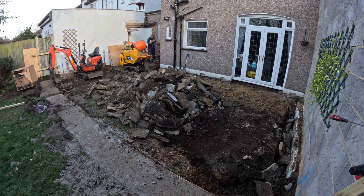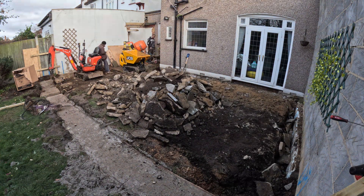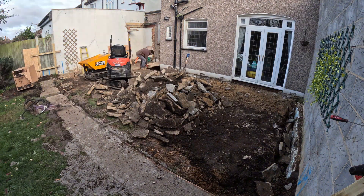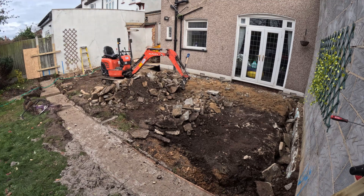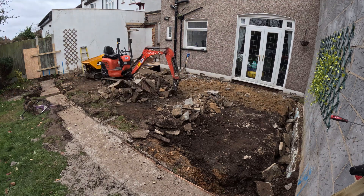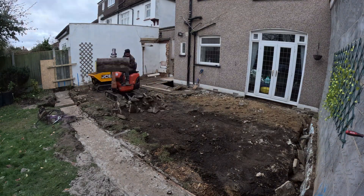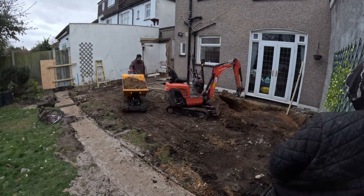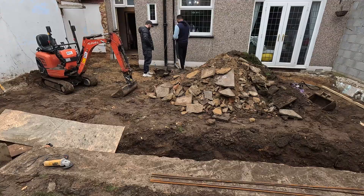My daughter insisted on taking part in the video, so I let her speak for a minute. Hi guys, I'm Safi. If you've seen my dad's previous video, you know the walls are already built. The floor build-up process started after putting the foundation — we're breaking the existing concrete and removing around 400 millimeters of soil to create space for the build-up.